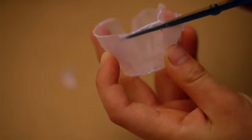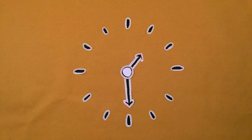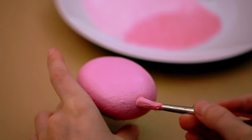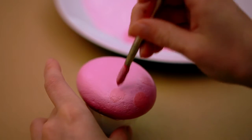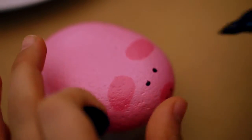Acrylic sticks to lots of surfaces, so use something like this to stand the pebble on. Wait for it to dry. Add a nose, ears and eyes, and a curly little tail.